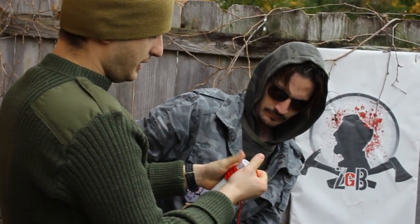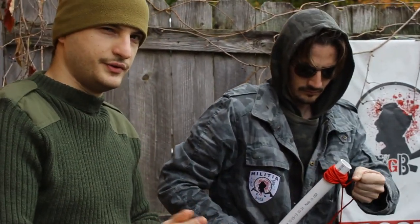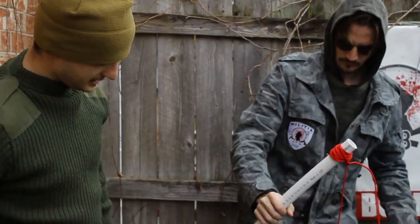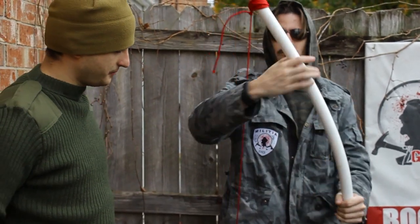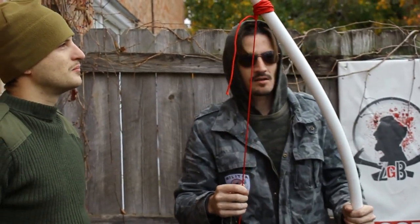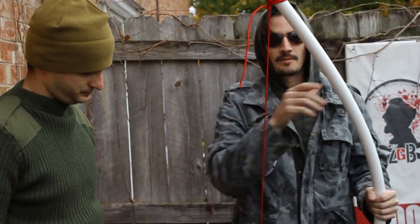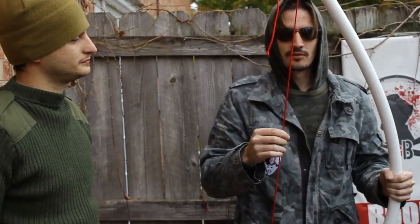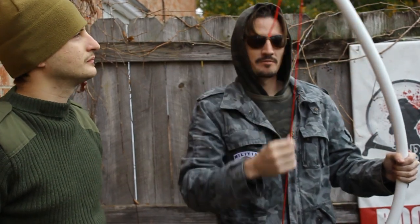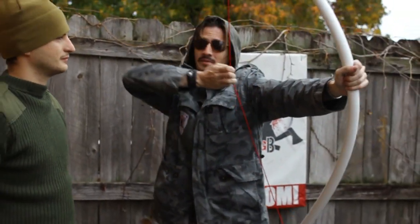Yeah, the beauty of this design — as with any other bow — you want to unstring it whenever you're not using it. That way you're not losing any power. And that's it. Really easy. This took like ten minutes to make. All you need is five feet of one-inch diameter polyvinyl chloride tubing, which is PVC, and some paracord, and then you're ready to fire at some zombies.